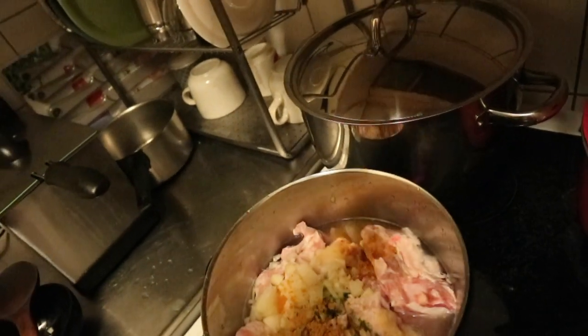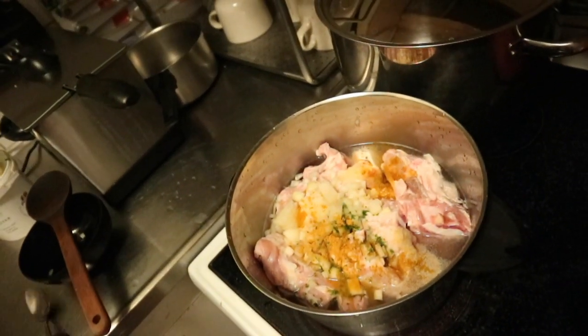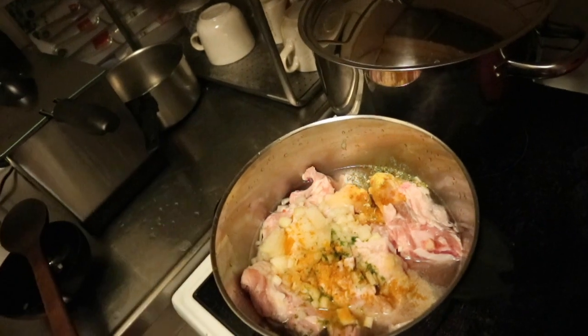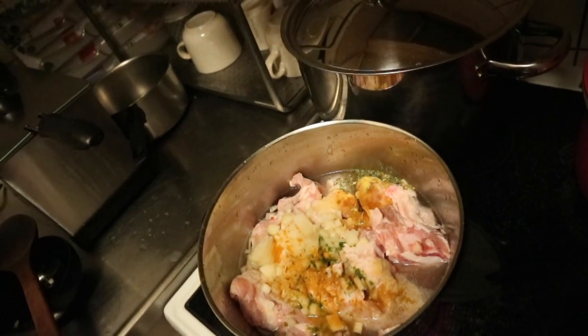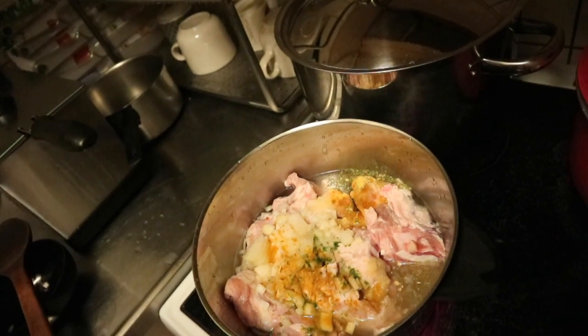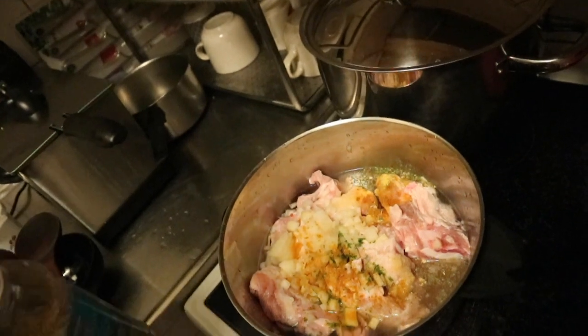Next he's going to put some curry powder, and after that he's adding this yellow mixed spices — it's a chicken stock seasoning blend. I'll show you guys in my rice recipe — it's great for seasoning.